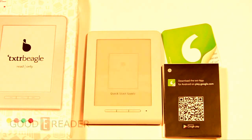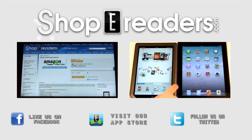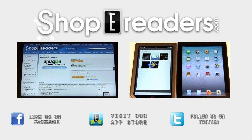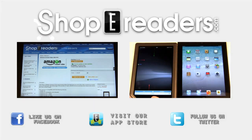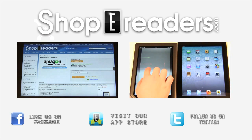For a review of the new Texture Beagle for Good e-Reader, my name is Michael, my name is Peter — everybody take care.